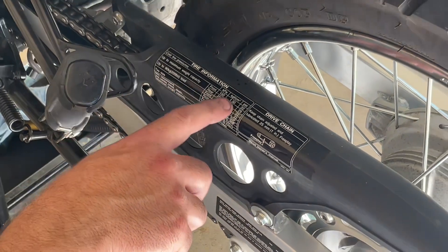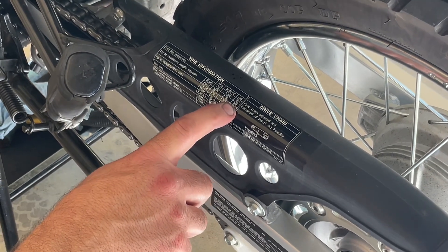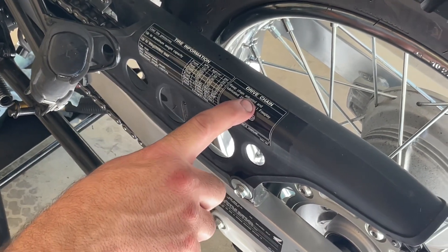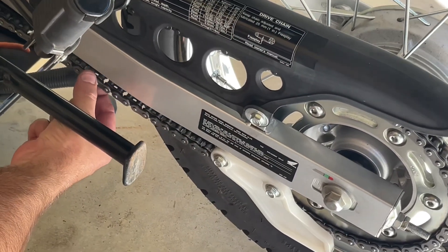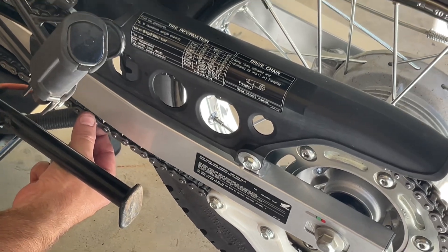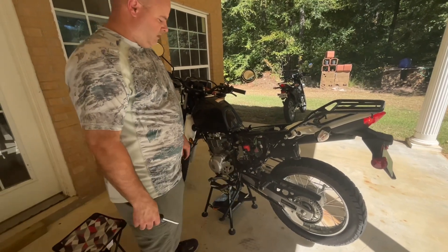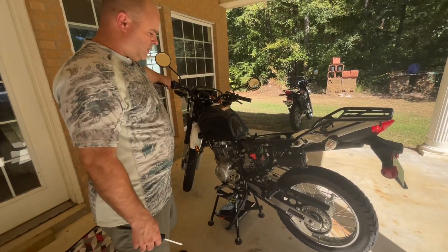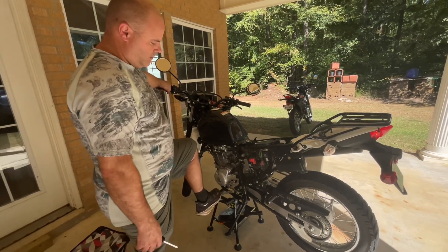Tire information is right here on the bike — I run 22 PSI in my front tire and 29 in my rear because I'm usually around maximum weight with my bags and everything. It also has drive chain tension info: you're looking for one inch of free play in that area. For the side stand check, put it down and make sure it locks in place good. Pull the clutch in, kick it down into gear — the bike should die with the side stand down, and it does.